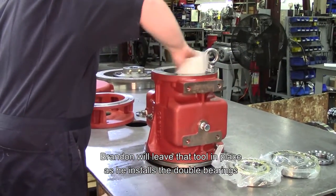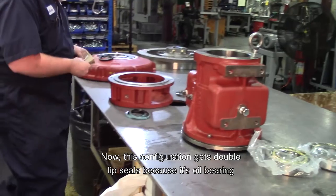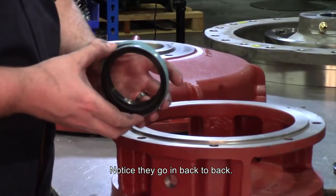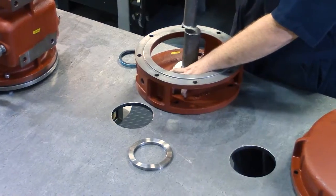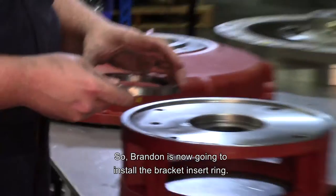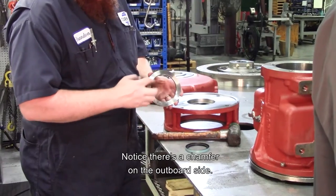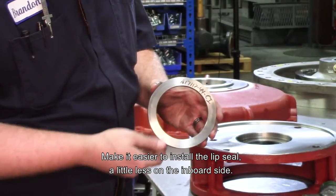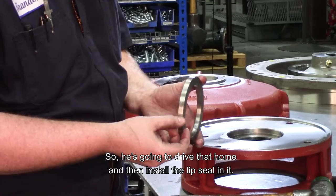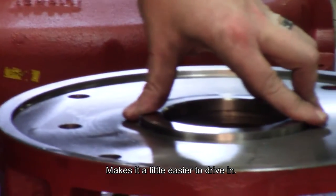Brandon will leave that tool in place as he installs the double bearings on the other end. This configuration gets a double lip seal because it's an oil bearing rather than grease. These have to be configured correctly — notice they go in back to back. Brandon is now going to install the bracket insert ring. Notice there's a chamfer on the outboard side to make it easier to install the lip seal, and a little less on the inboard side. He's going to drive that home and then install the lip seal in it. There's also a step on the outside so that it seats properly, making it a little easier to drive in.